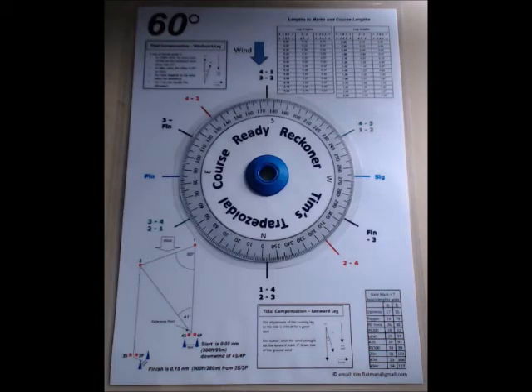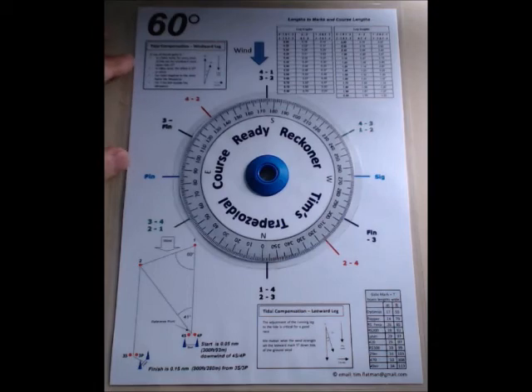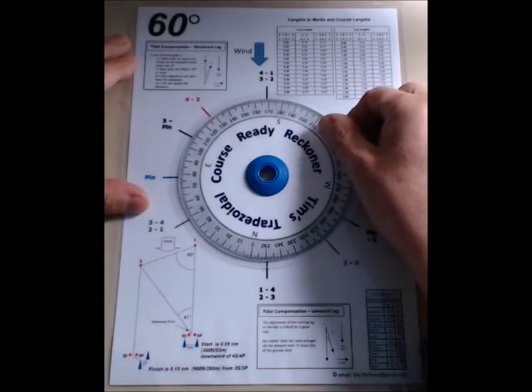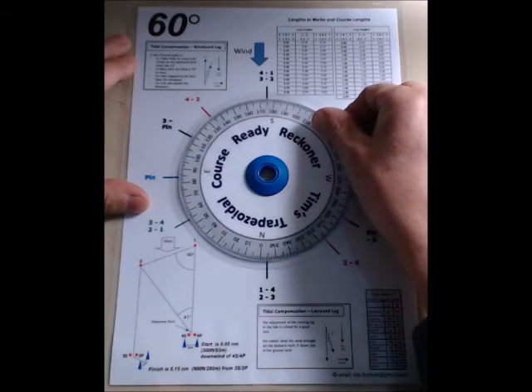All of this in terms of graphics is from PowerPoint. This particular ReadyReckna is for a 60 degree trapezoid course, and the spinner in the middle here — which you can see you rotate to the appropriate position — I'll set it at 175, as in the rest of these videos.